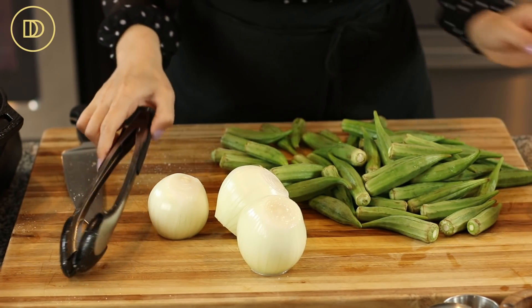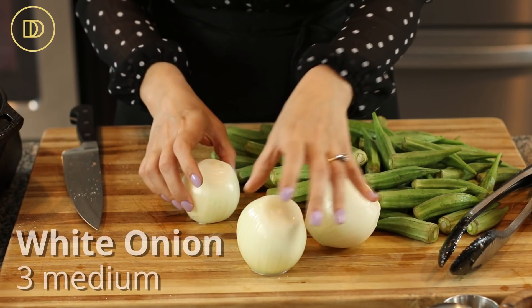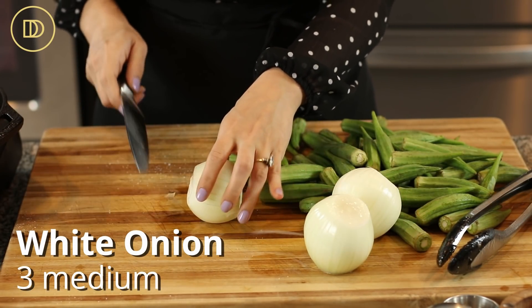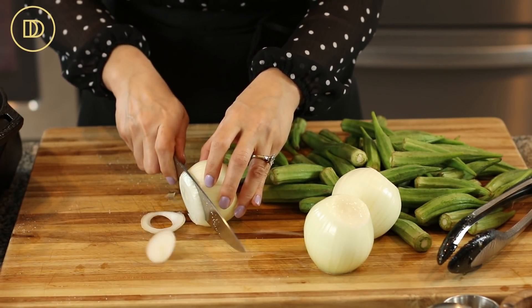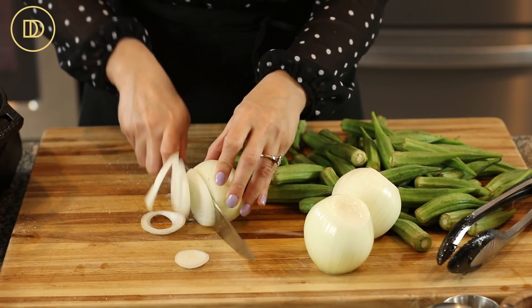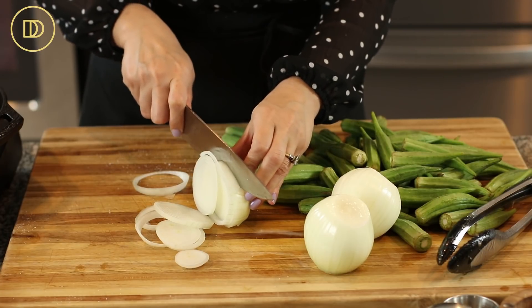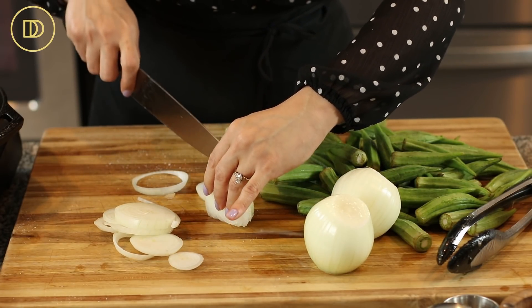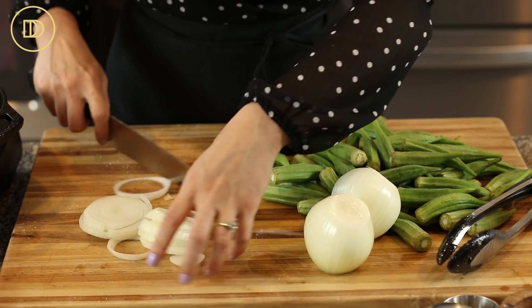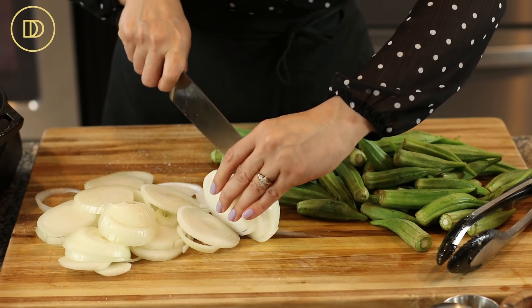While the okra is cooking I'm going to thinly slice my onions. I have three medium-sized onions — you could use two, but I really love the way onion and okra go together. I'm cutting them into rounds; this is how my mom always does it, so this is how I'm sticking to it. You could do half moons instead if you prefer.